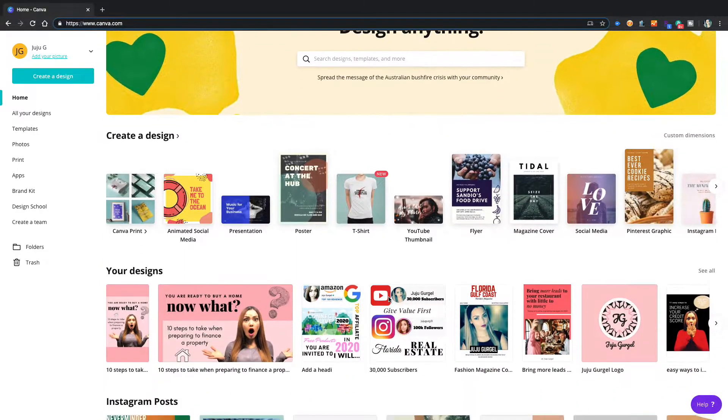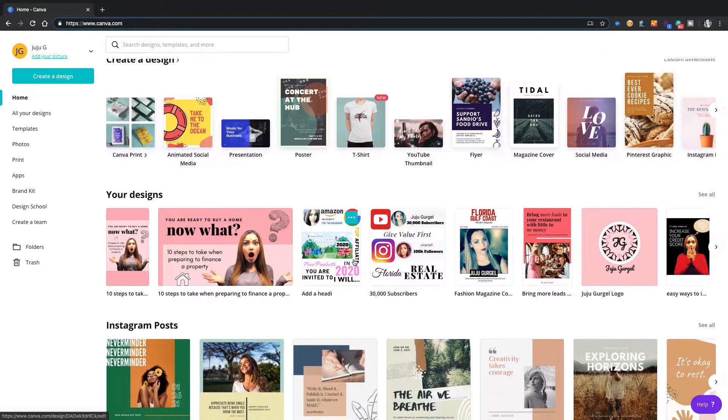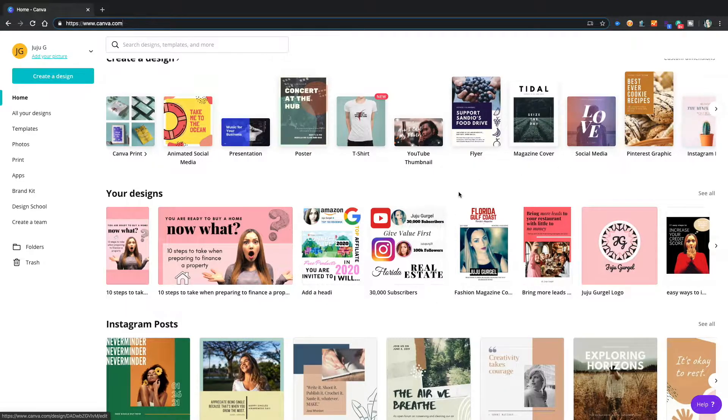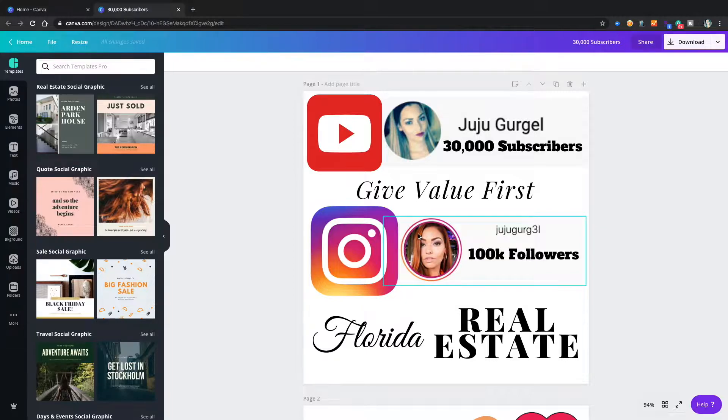So here we are on my Canva account and I'm going to show you exactly how I created my vision board. This is also where I create and design all of my social media posts, my YouTube thumbnails, my logo, the cover for my book, magazine covers — you can do everything on this website, and there's also an app for it.